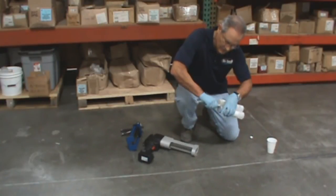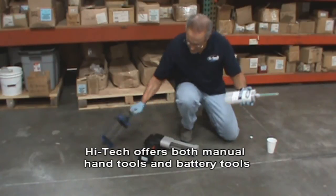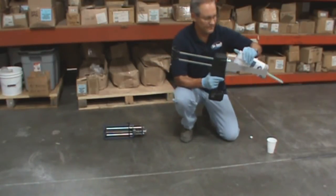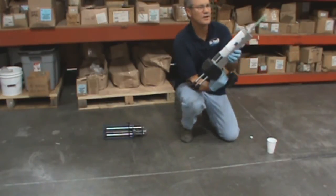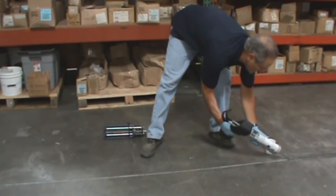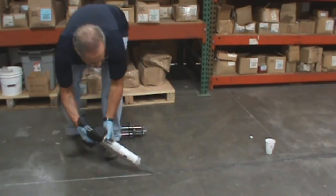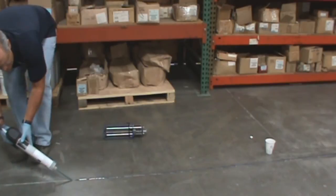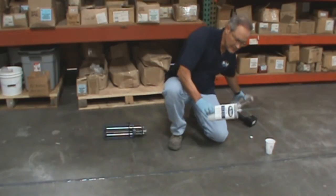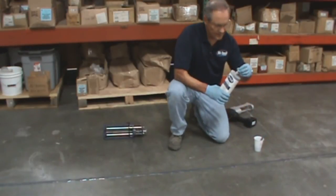Screw on the mixing nozzle. There are two different tools you can use to dispense the cartridge: the manual hand tool, which is easily available, or the battery tool, which is very fast and efficient. Pull this back, load in the cartridge, push this forward, lock it in place, and start to gun it. You'll start to see it coming out of the nozzle. Purge a little bit off to the side, come to your joint that's prepared, cleaned out, and ready to go. Now you can walk it backwards and fill the joint very fast and easily. Once you're done, simply pull it back, take the cartridge out, unscrew the mixing nozzle, recap it and save it for the next job.